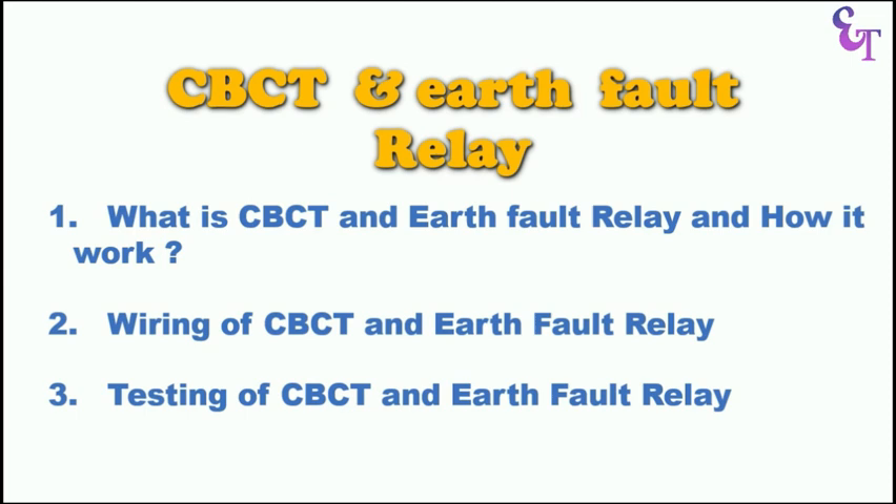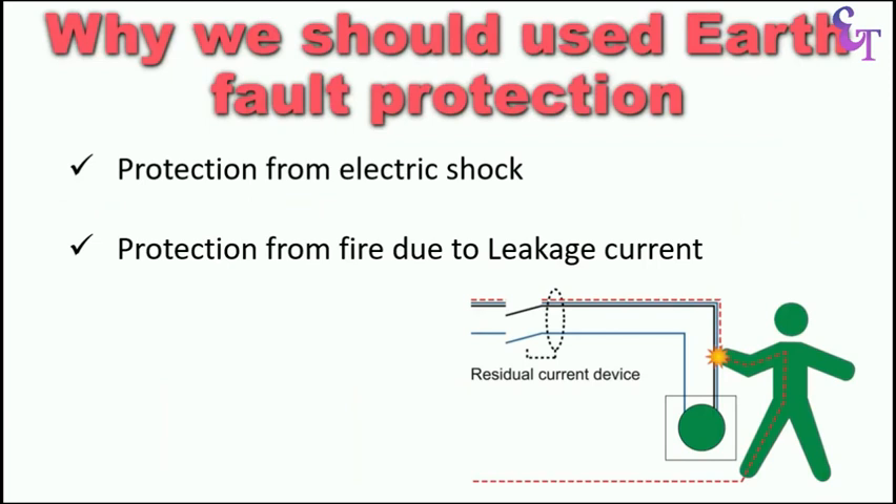Watch this video till the last and if you like this video, don't forget to share it with your friends. Let us first understand why we use CBCT and Earth Fault Relay. We use CBCT and Earth Fault Relay for protection from Earth Fault.